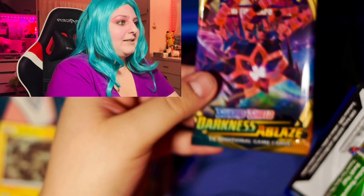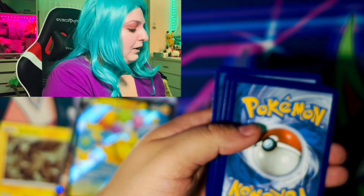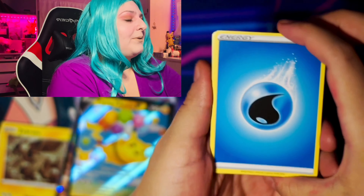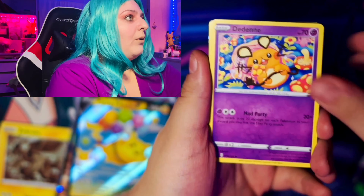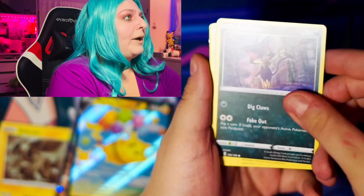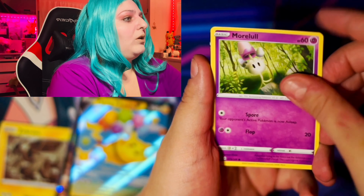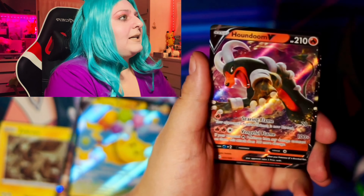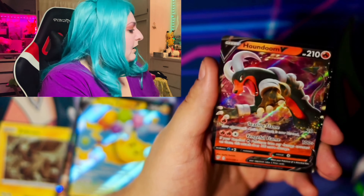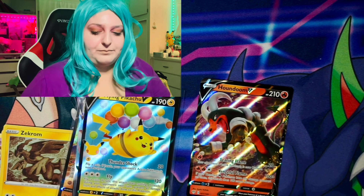So we have a Battle Styles pack right here. What could we get from Battle Styles? Battle Styles has been really good to me — even though it's not the best set ever, it's still good. So we have a Fighting Energy, Bruxish, Carmine, Zubat, Cubone, Frillish, a Blipbug, Butterfree, Rolycoly, and we got something — a Conkeldurr.